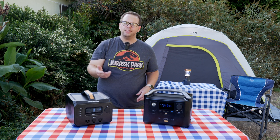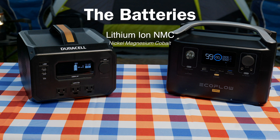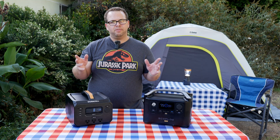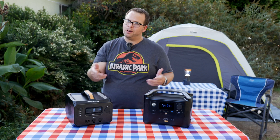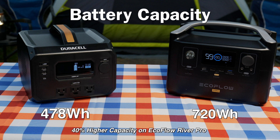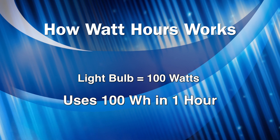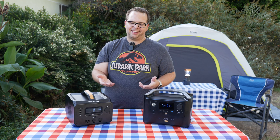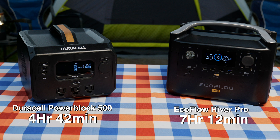When it comes to specs, let's compare these two and then do some real-world testing. Both units use lithium-ion batteries, which is a fairly standard and stable battery in the industry. Unfortunately, neither uses the newer LiFePO4 batteries, which have a much longer lifespan, although they are about 20% heavier for the same capacity. The Duracell has 478 watt-hours of capacity, while the EcoFlow has 720 watt-hours — about 40% higher capacity. So if a device uses 100 watts, the Duracell gives about 4.7 hours of runtime while the EcoFlow gives about 7.2 hours.